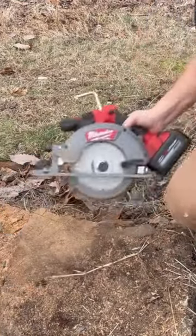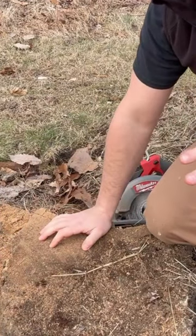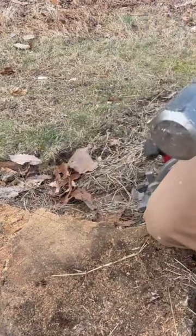Quick tip for you. If you have a bunch of stumps in your yard like this and you want to get rid of them, you don't necessarily need to get a stump grinder. All you need is a good circular saw and a sledgehammer.